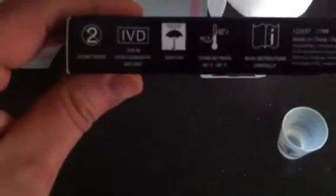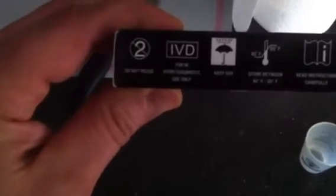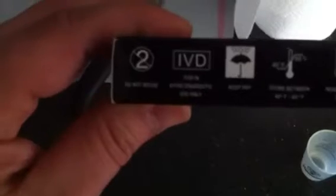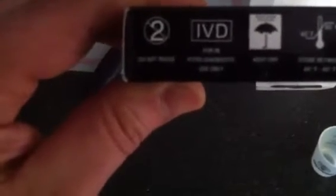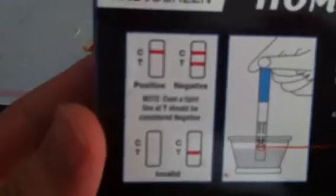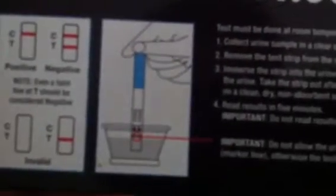It's made in China. You need to store it between 40 and 85 degrees Fahrenheit, keep it dry, for in vitro diagnostic use only, do not reuse. That chart on the left shows you positive, negative, or invalid results. I guess it's kind of like a pregnancy test, which I've done before.